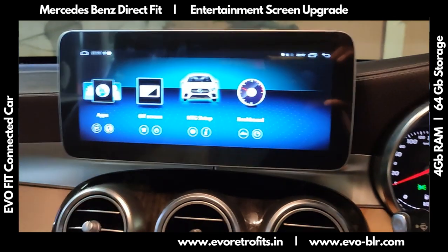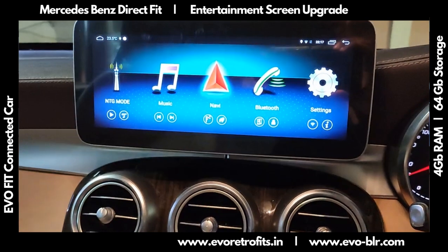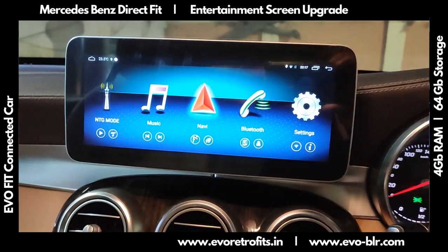You can pick this up on evoretrofix.in. If you'd like to learn more about this system, get in touch with us. Have a nice day!